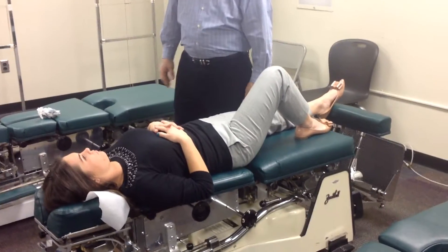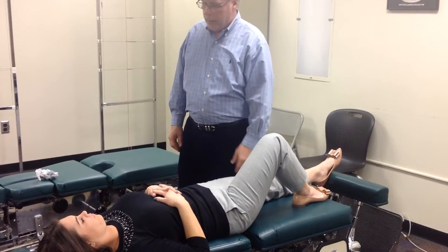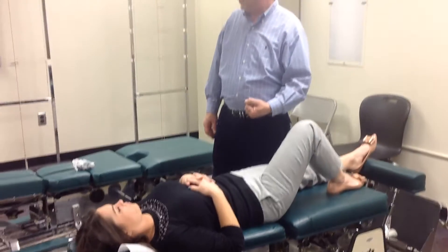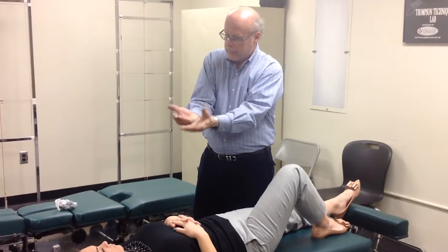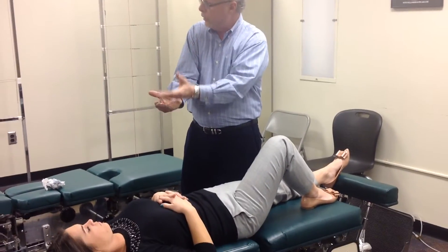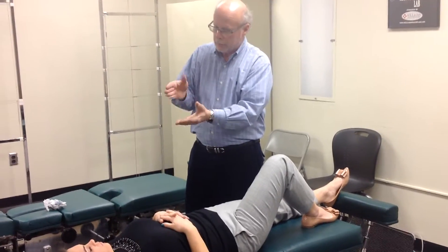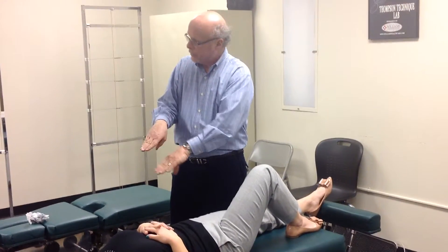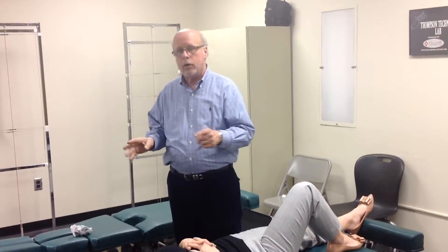Is there any reason to choose supine? Yes — if prone is not holding due to patient instability, try supine. In the supine position, the sacrum and ilium will stabilize, whereas in the prone position, they destabilize. So if you have a very unstable patient, supine will always work better.